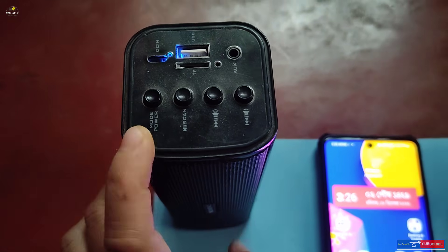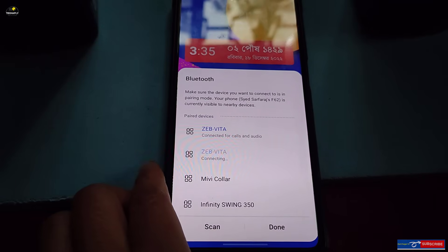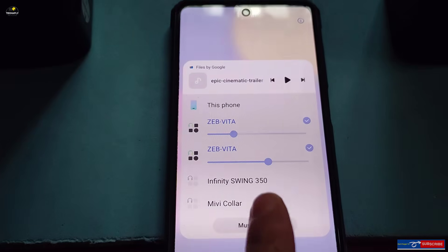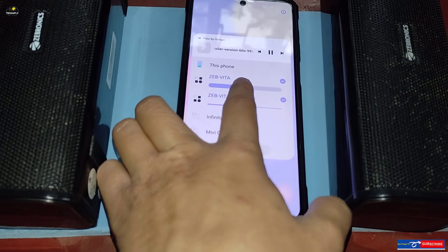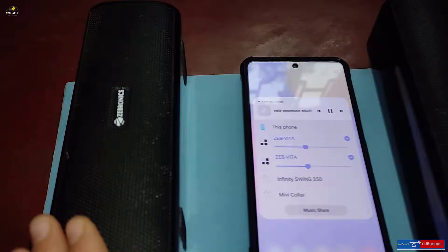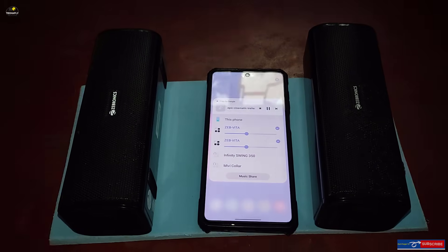Many Samsung smartphones have this Dual Audio feature available. To use it, just go to Bluetooth settings, then pair up your two Bluetooth speakers to your phone. Then go to Media Output settings and turn on Dual Audio, choosing to connect two Bluetooth speakers at the same time, and start playing media simultaneously on both speakers.